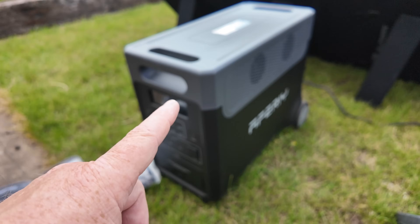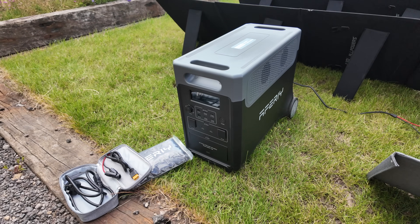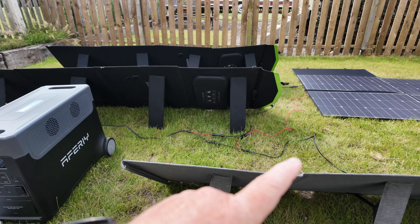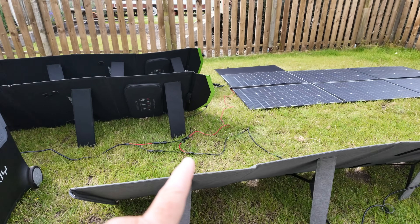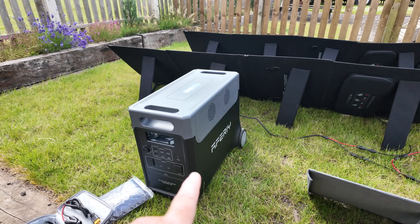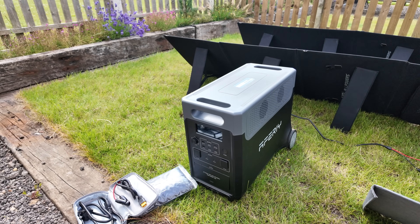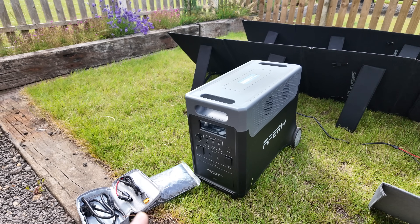You also get the solar charge cable with the XT90 connection. Via the XT90 connection on the back, you can also charge it from your car — it can accept 12 or 24 volt car charging. The solar input can accept up to 2,000 watts at a maximum voltage of 160 volts, which means it can seriously get you a lot of potential power for solar charging. If you've got a solar array set up, this thing is going to charge quite rapidly.